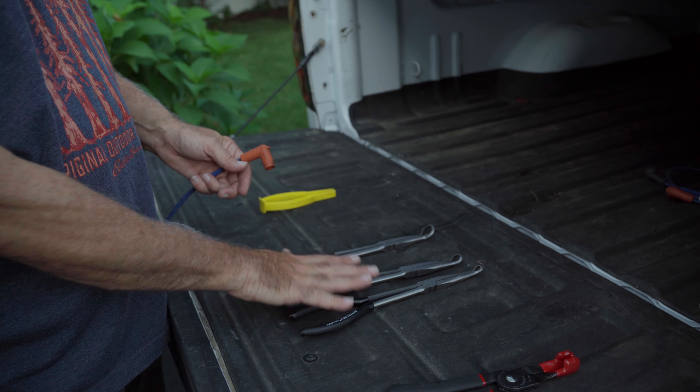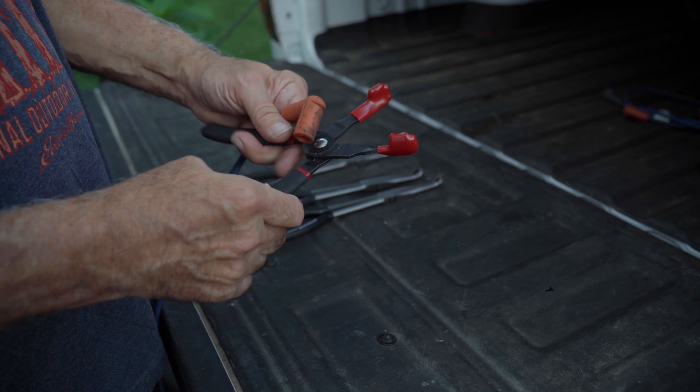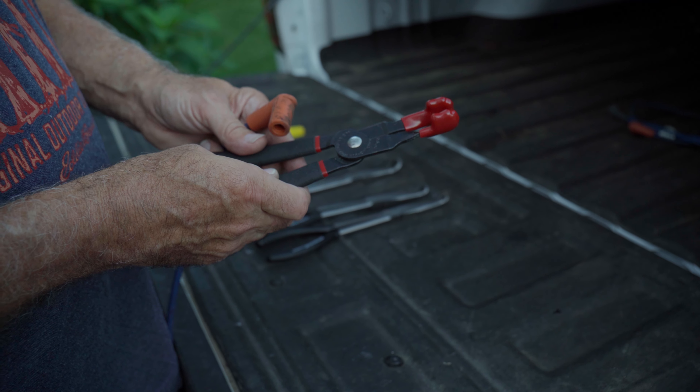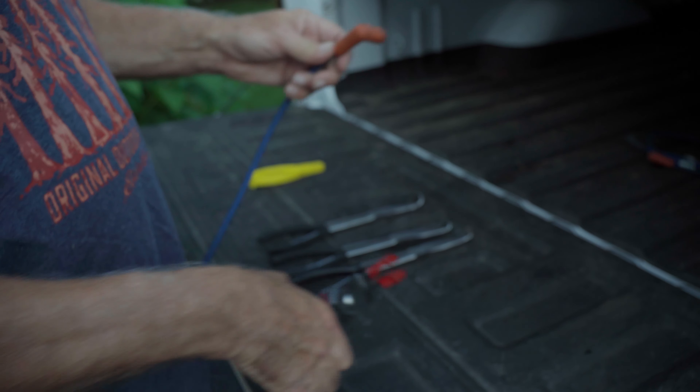I also got some more hose clamp pliers — they didn't work either. Then I tried a tool from Lisle, which is an ignition wire tool. Can't even get it on there. Impossible.